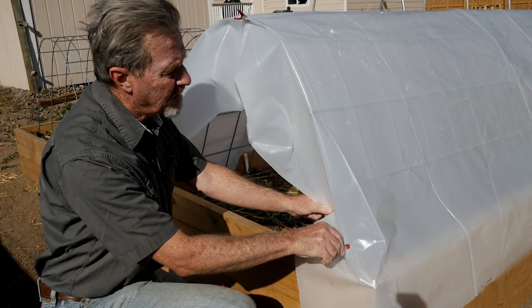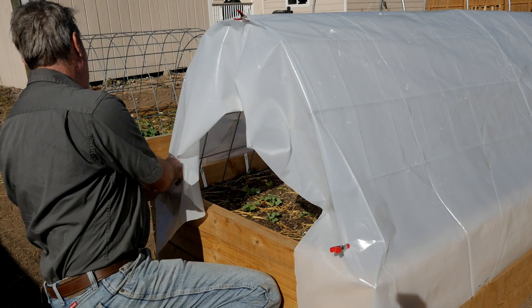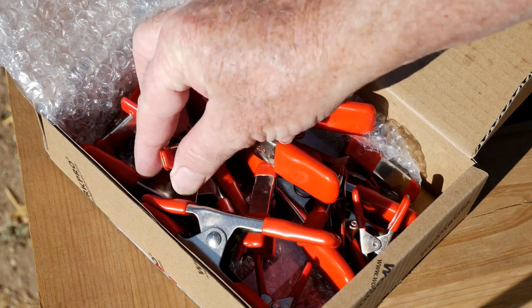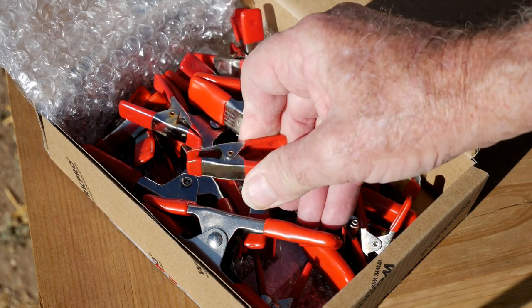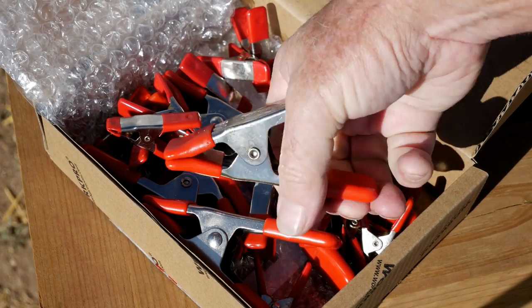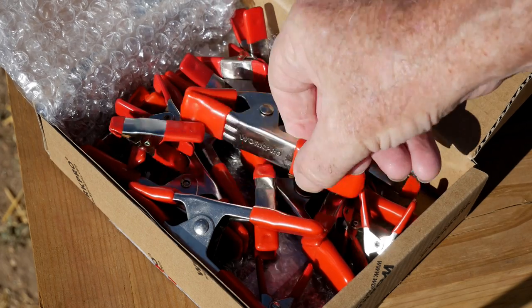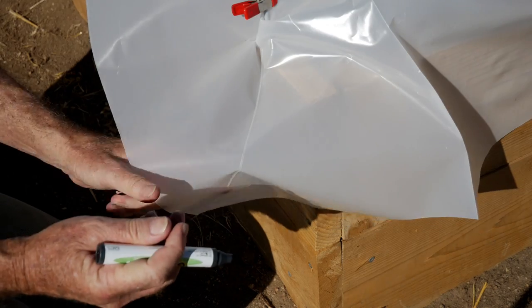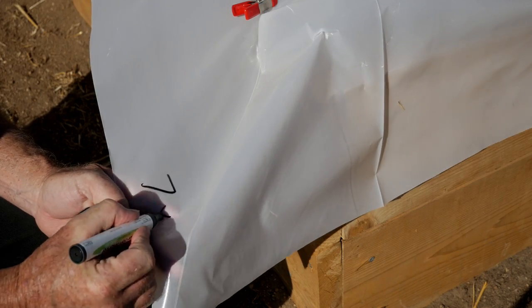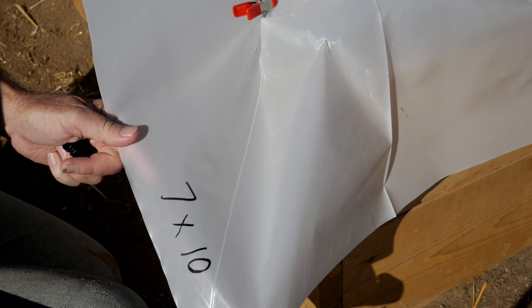I'm using these spring clamps to attach the plastic directly to the hoop, and I want it to be as taut as possible. I have a collection of spring clamps I really like — small clamps work well for attaching plastic to smaller hoops, and big spring clamps hold the plastic together where it bunches up. I'll put a link to these below. Because I can reuse this plastic, I'm going to mark on it what size it is so when I need it for another bed, it's ready off the shelf.